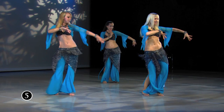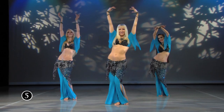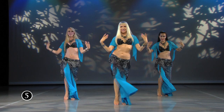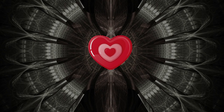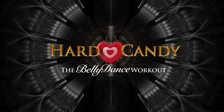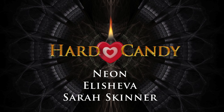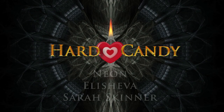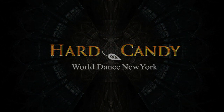Please join us and treat yourself to some Hard Candy.